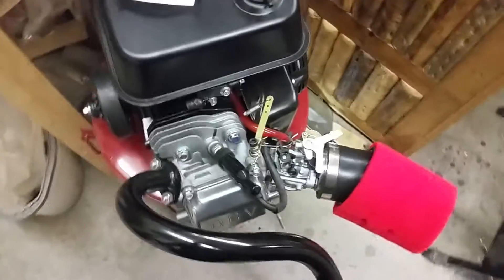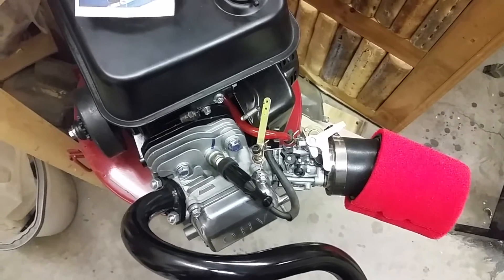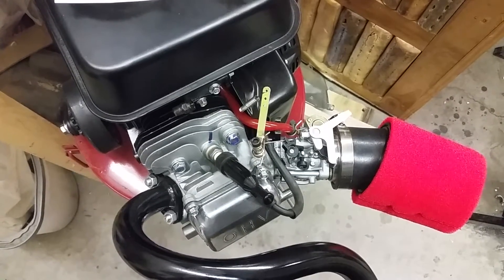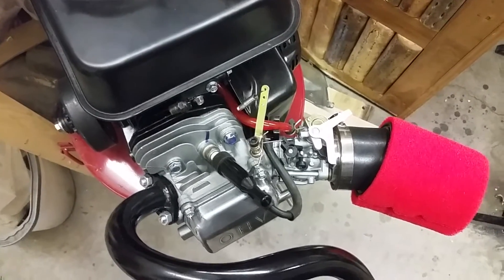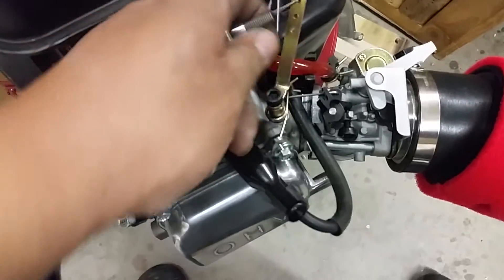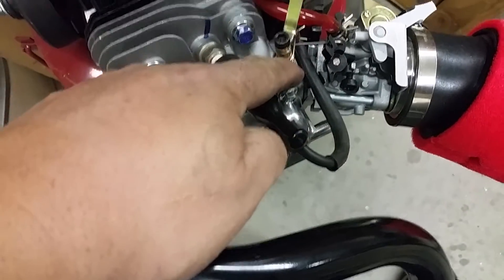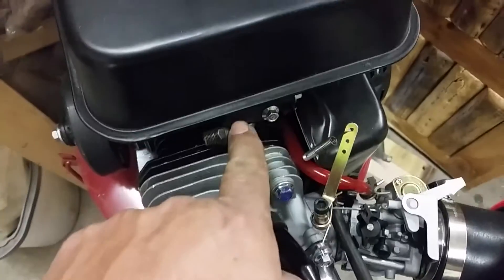I was asked to do a video on my throttle setup for the drift trike. Basically what I did was I ordered a kit from eBay for like $12 shipped. It came with these parts: the cable attachment, this arm, the spring, and this arm right here.